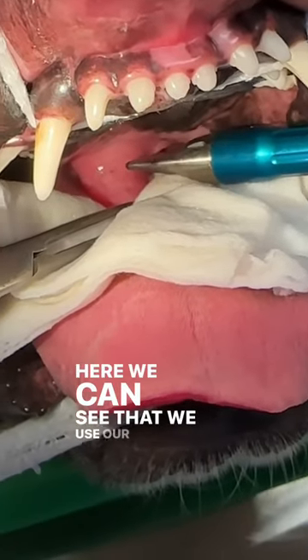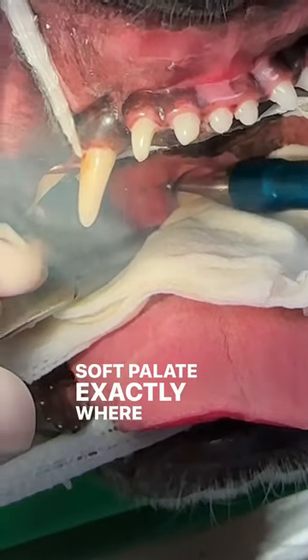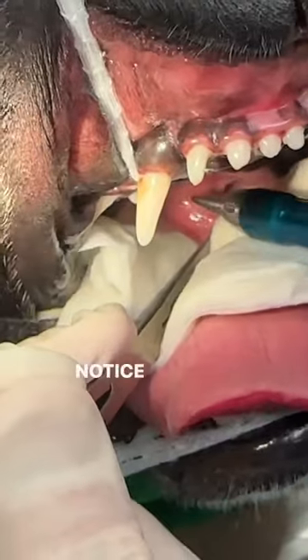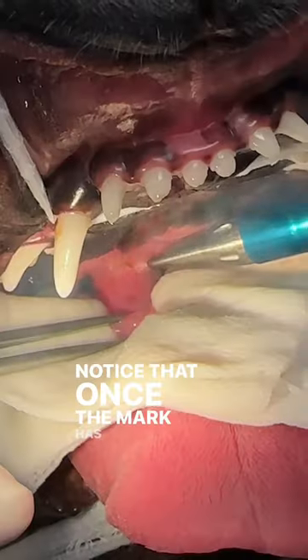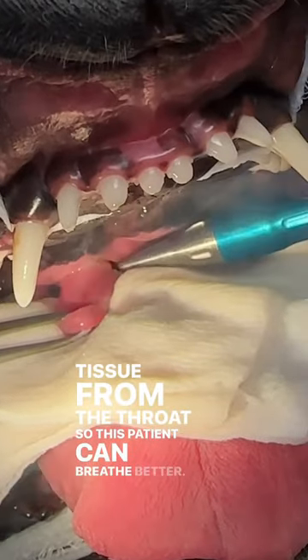Here we can see that we use our laser to mark the elongated soft palate exactly where we want to remove the excessive tissue. Notice that once the mark has been made, we then remove this tissue from the throat so this patient can breathe better.